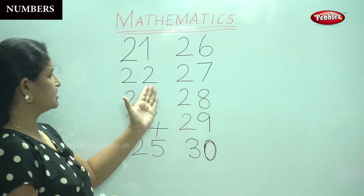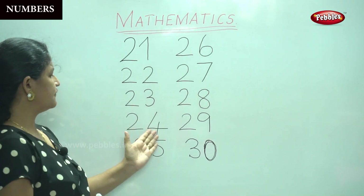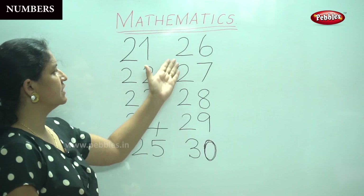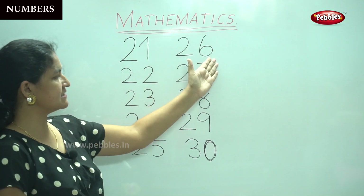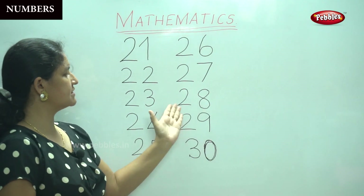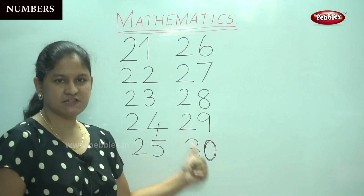Two, two — twenty-two. Two, three — twenty-three. Two, four — twenty-four. Two, five — twenty-five. Two, six — twenty-six. Two, seven — twenty-seven. Two, eight — twenty-eight. Two, nine — twenty-nine. Three, zero — thirty.